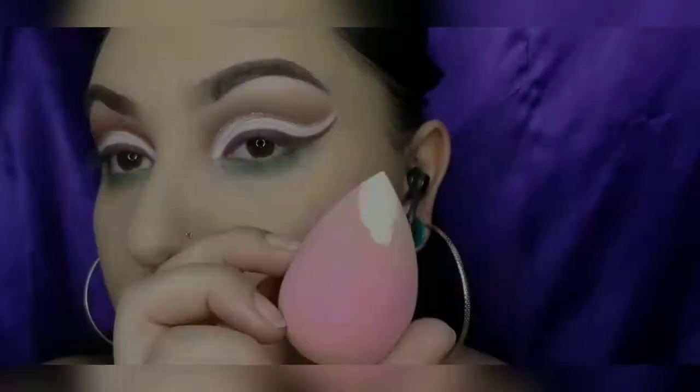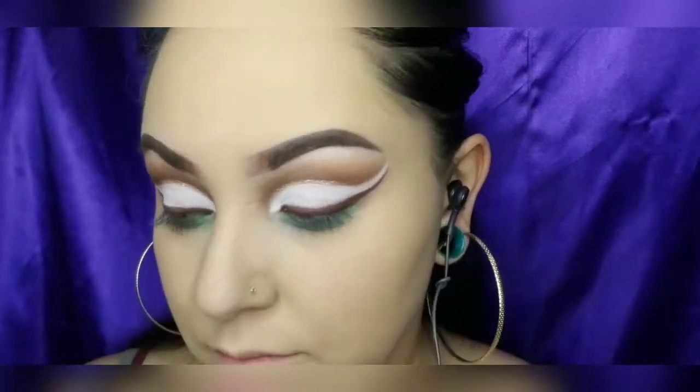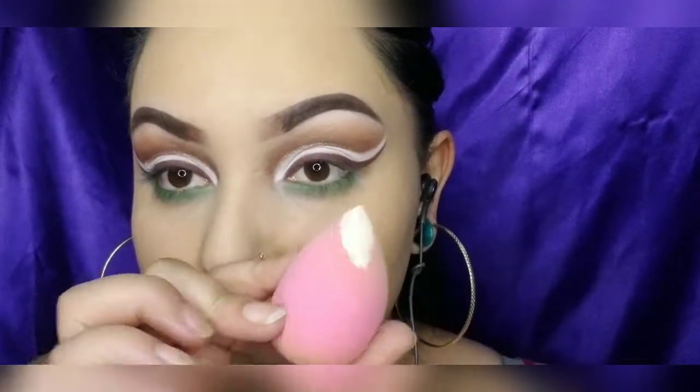Using the Huda Beauty baking powder in banana bread, I will be baking my under eye and my contour. The beauty sponge I'm using is from Beauty Bakery.